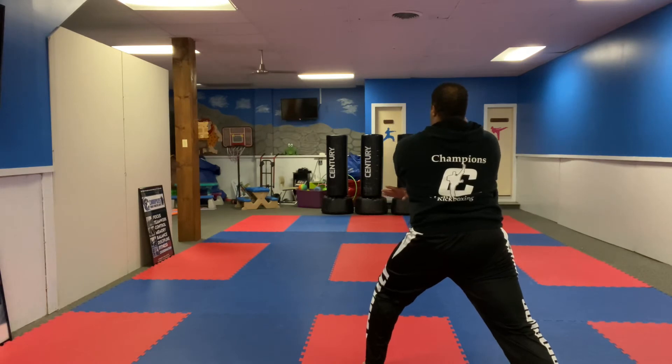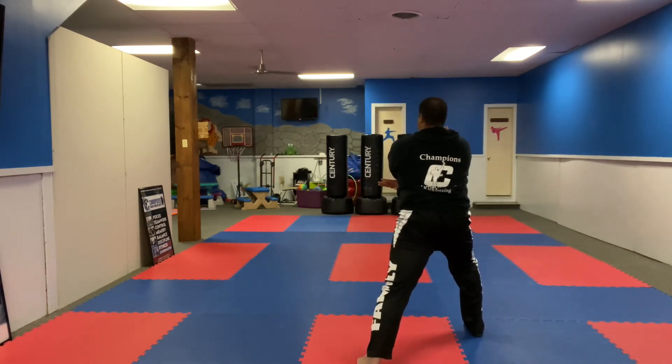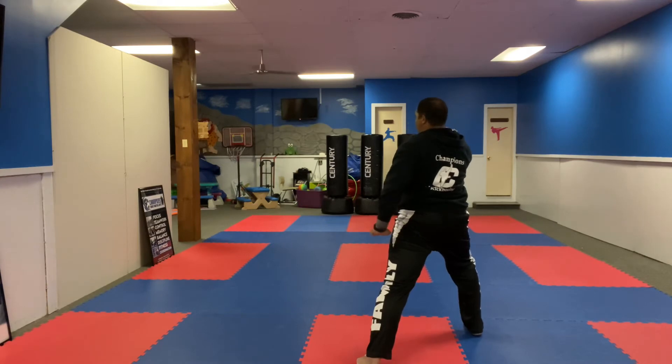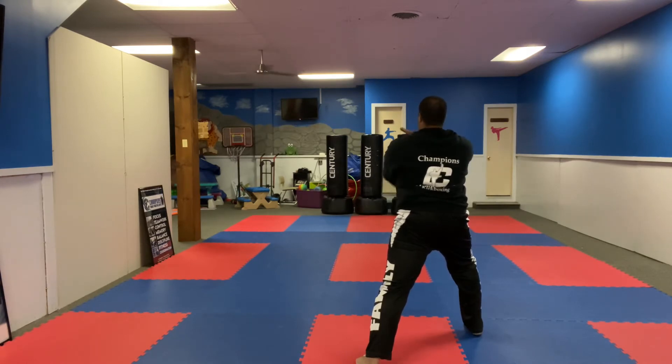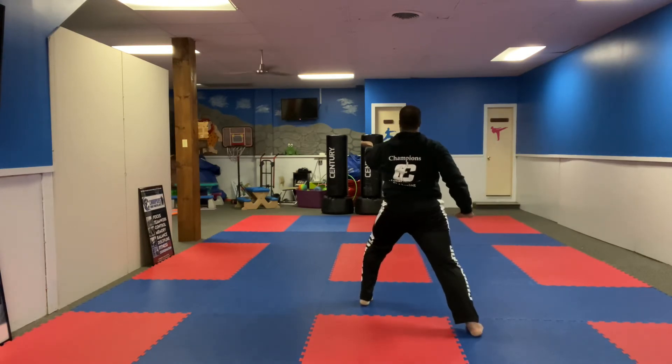Set your right hand to the bottom. Slide your right foot forward to a forward stance. I'm going to do a tensio block, which means my palm is up. My other hand comes down back by my hip. Then I turn the palm. Set the left hand to the bottom, slide forward — tensio block, palm is up, turn the palm. As I turn the palm, my elbow slightly drops and my right hand should be back by my hip.